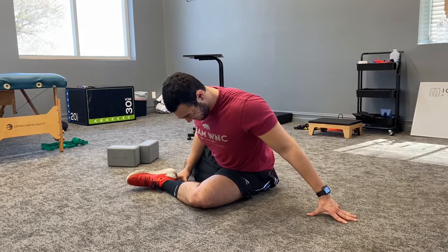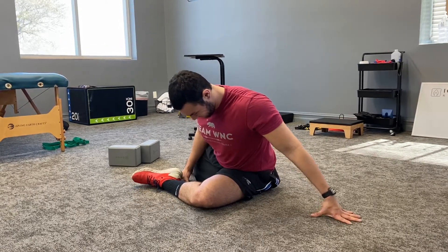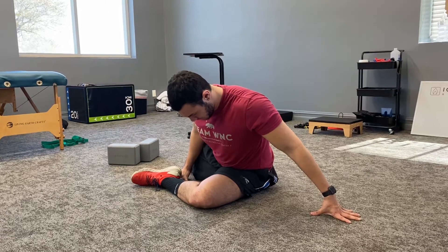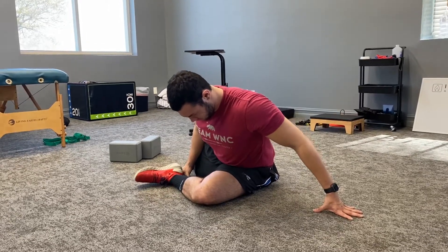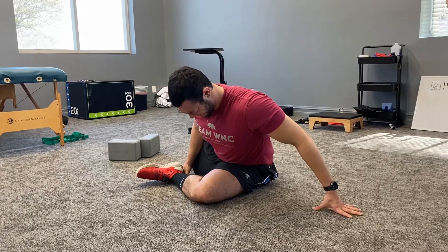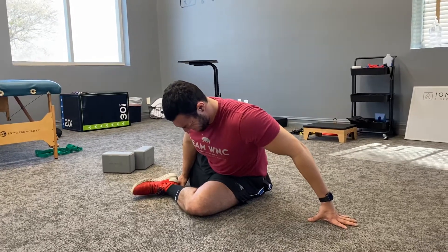All right, at the very end when I say go, you're gonna try to rotate your foot and your leg off the ground and keep your knee attached to the ground. Ready, set, rotate. Try to think about squeezing your butt as much as you can. Keep that knee attached to the ground. Rotate — three, two, one — and then relax.